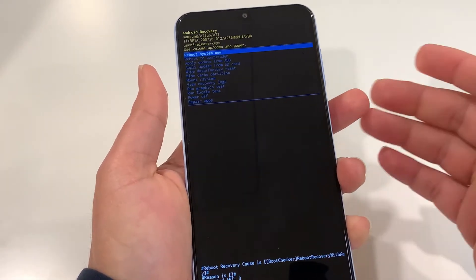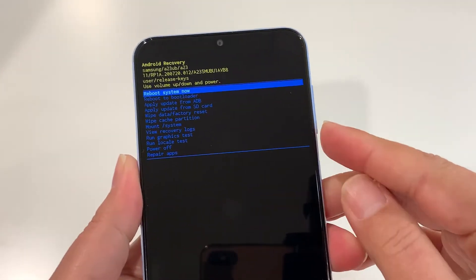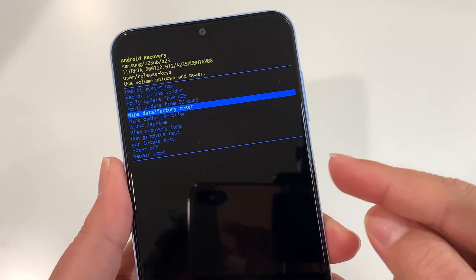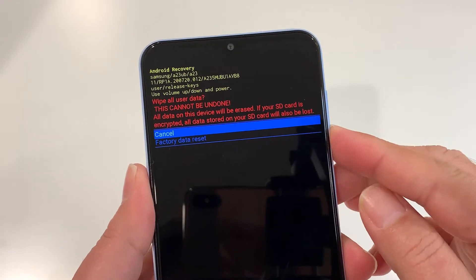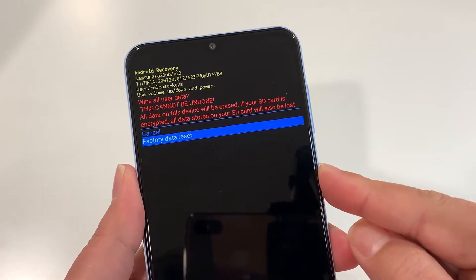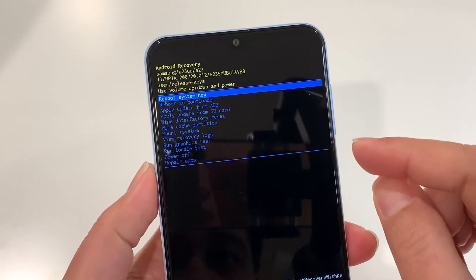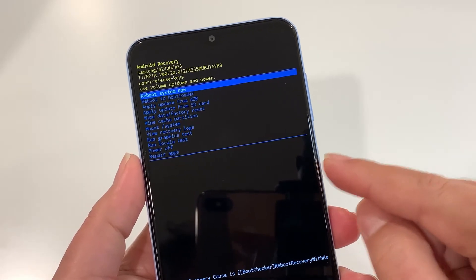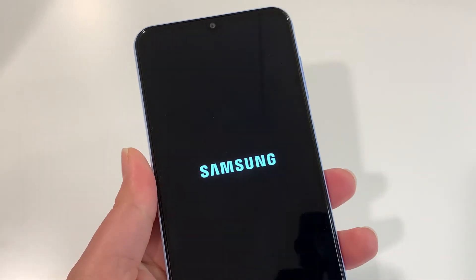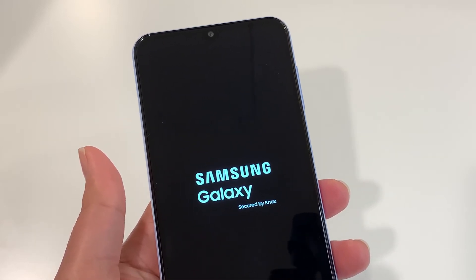Now you can release both keys and unplug the charging cable. From here, use the volume down key to look for 'Wipe Data' or 'Factory Reset', then press the power key once to select it. Use volume down to bring it to 'Factory Data Reset' and press the power key one time — it's completed. It's now asking to restart the phone, just press the power key one time. Your phone will turn on from the initial setup, like when you turned on your phone for the first time, and you'll need to complete all initial setups.